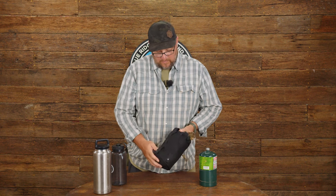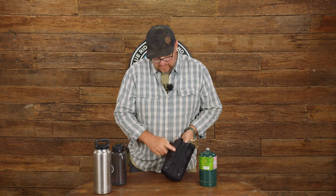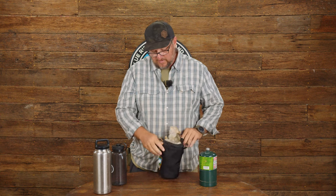It's again thousand denier cordura bottom. It's got MOLLE straps in the back so you can hook it to any of our panels. It's got two loops so if you wanted to add a carry strap to it you can, or you just want to clip it to something.